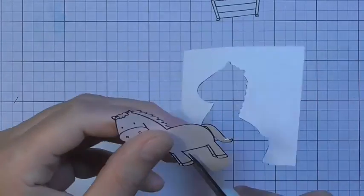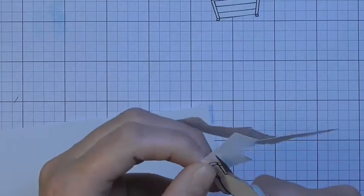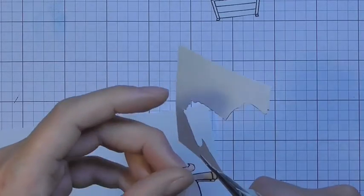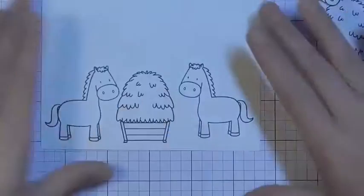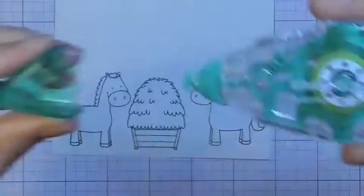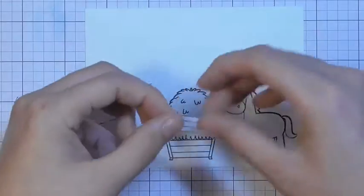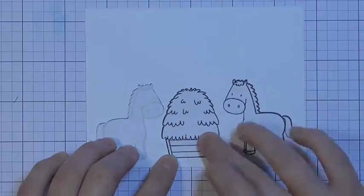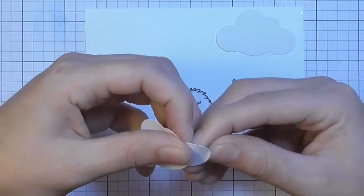I've stamped each of those images onto some masking paper from Simon Says Stamp and I'm just cutting those out using my Spring Assist Tonic Studios scissors. These are really great for fussy cutting. I'm also using my Fiskars cloud punch to punch out two clouds from the masking paper. I'm going to place these over the images that I've stamped down and place the two clouds up above, to protect the surface of the card when applying a distressed background. I'm using some repositionable glue on the back to hold it all in place.